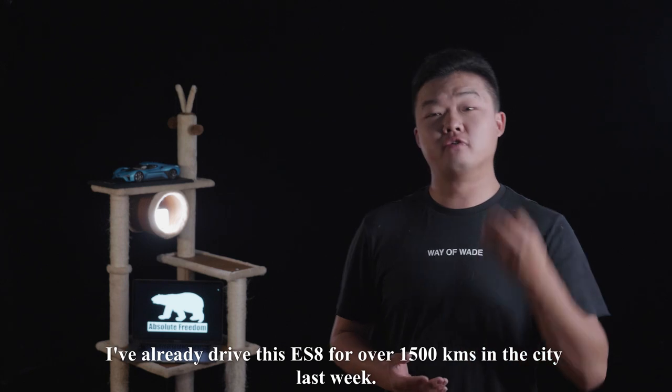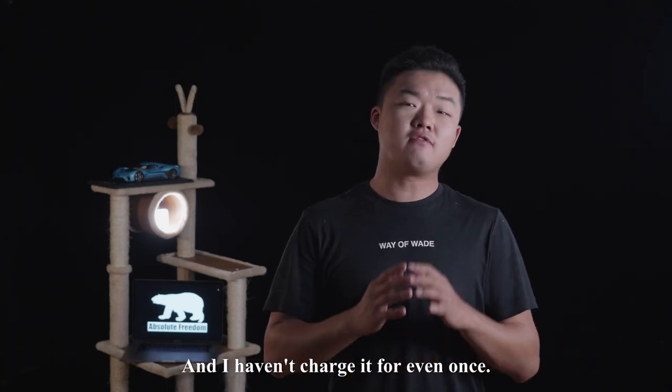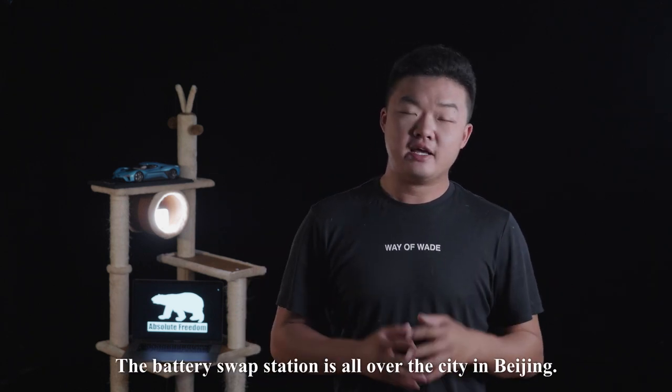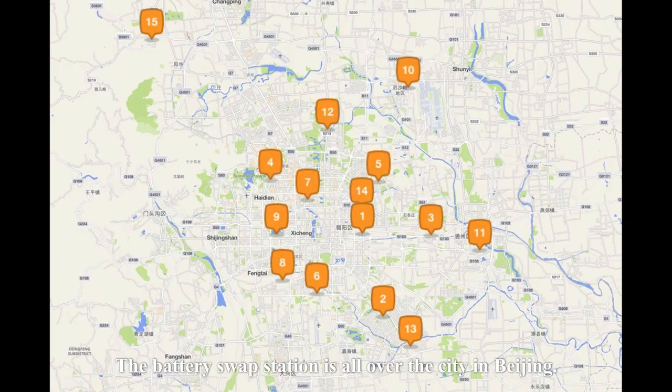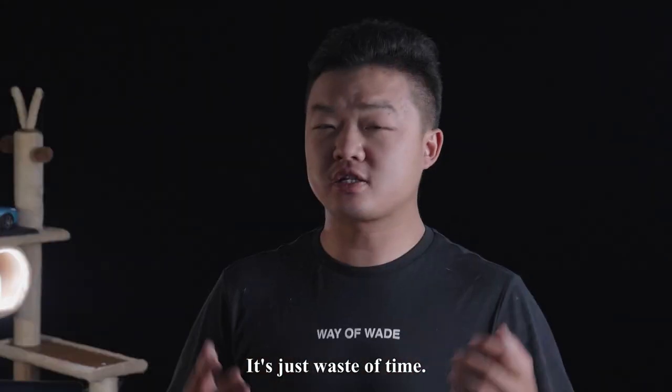I've already driven this ES8 for over 1,500 kilometers in the city last week, and I haven't charged it even once. I swap the battery every single day. The battery swap stations are all over the city in Beijing, so why would I bother charging? It's just a waste of time.